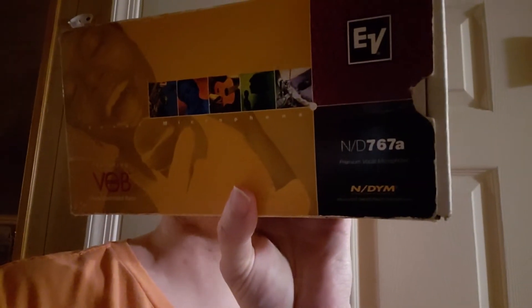It might look a little amateur. It might be a little awkward that I have to point the microphone — I have to remember to point it myself. But let me tell you something: one microphone, and that is this one right here, the Electrovoice ND767A.